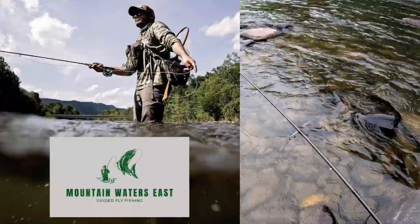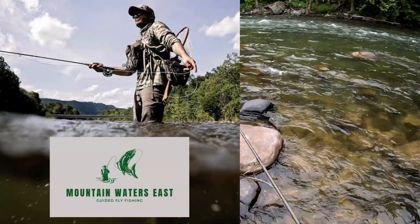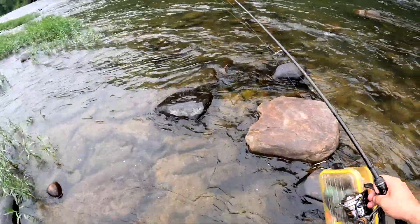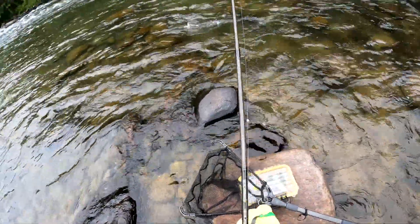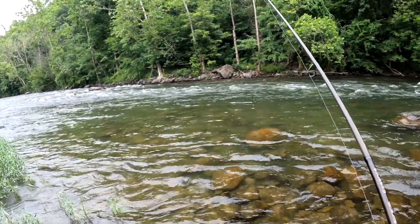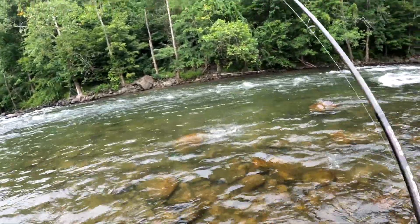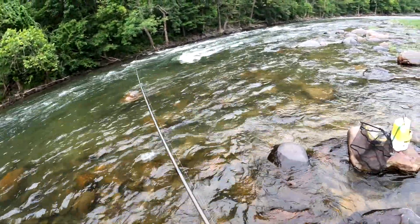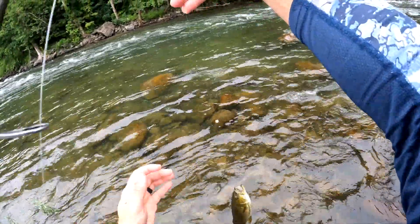Speaking of my buddy Ethan, I'm very proud of him — he's been working hard on becoming a fly fishing guide and he officially has his license and a drift boat. I'll leave his information in the description below. All right, this will be home base — a perfectly flat rock. We're letting it drift, filling for a tap — shouldn't take long. There's a fish! Nice smallmouth — first cast!